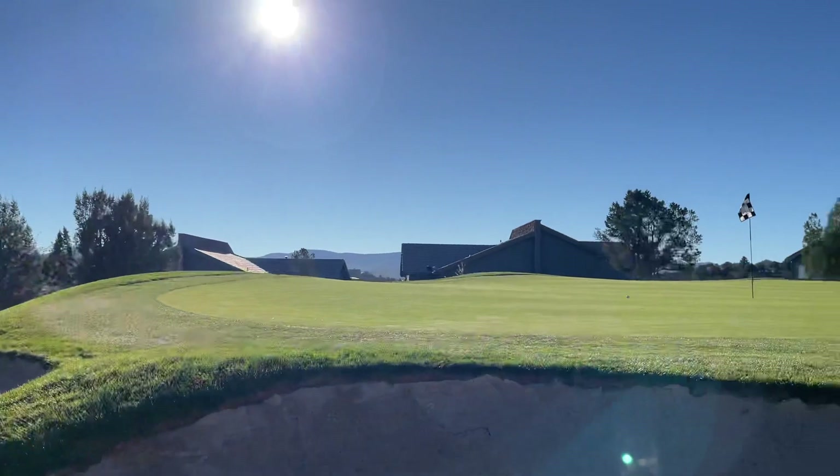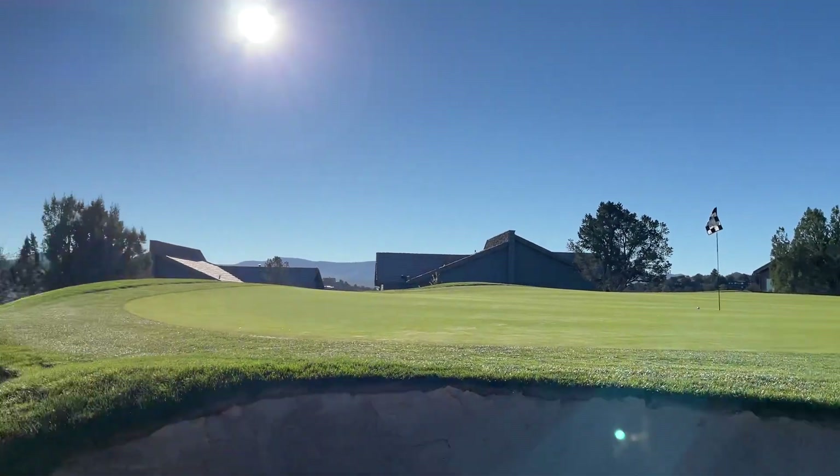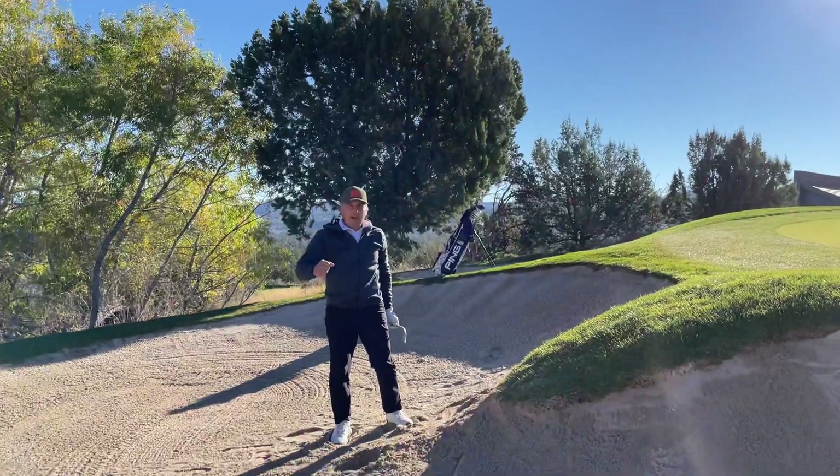And chop! Oh, I might make it! My day is off to a great start.